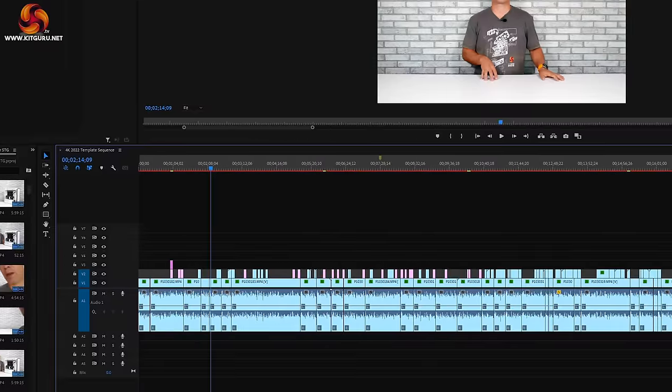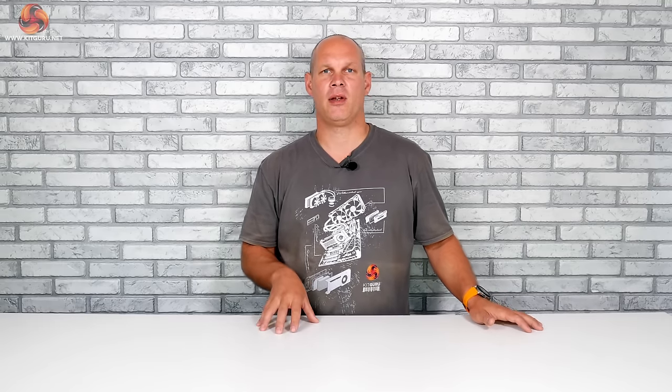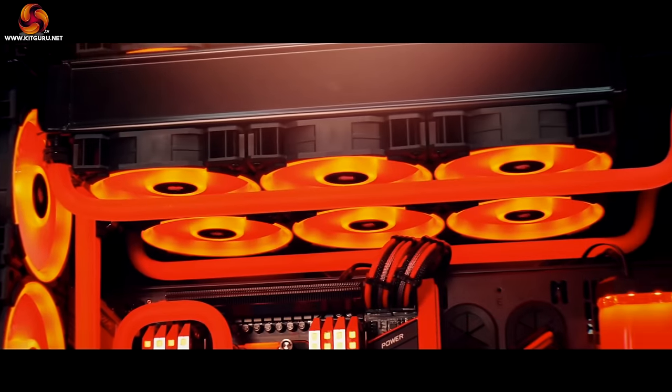If you are looking to overclock your system, the additional headroom gained in terms of temperature can allow for components to be pushed harder and for sustained periods of time, resulting in extra frames per second in games and improved performance during workload-based tasks. One of the biggest reasons people go for water cooling is for the aesthetics — the possibilities are endless in terms of layout and design, and some members of the community see this as an art form, spending hundreds if not thousands of hours building a truly unique system.